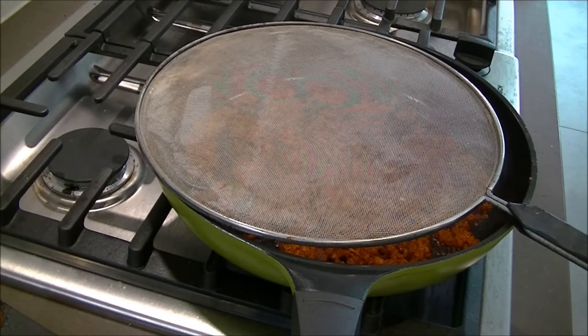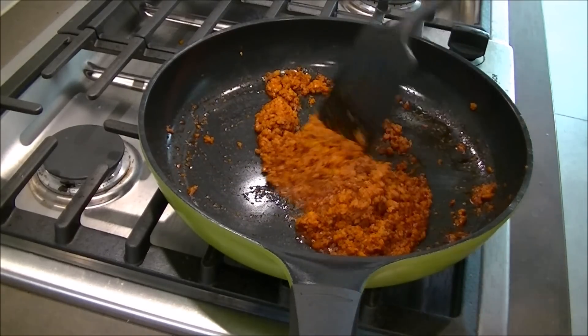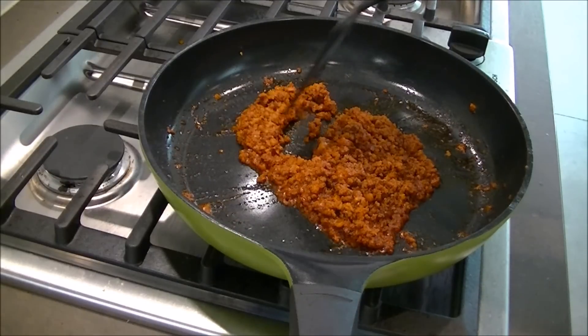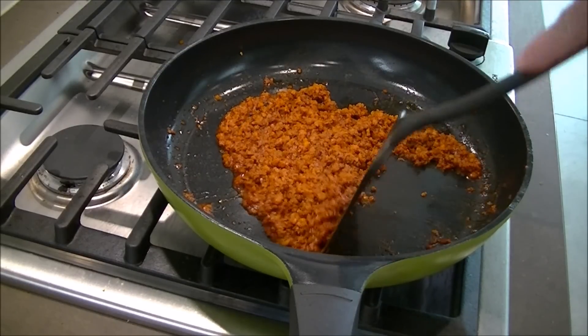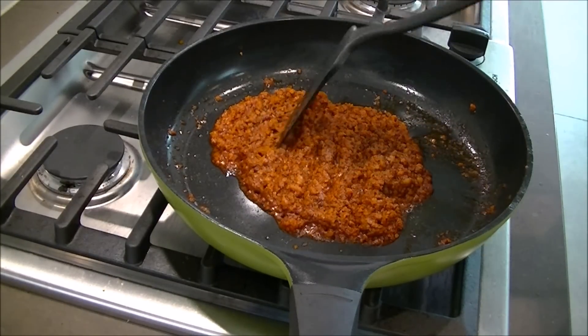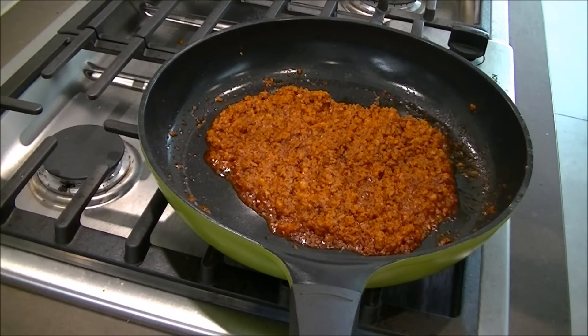If you have a splatter guard, it's a good time to use it for this. Sometimes when it gets near close to done, the larger fatty chunks in there start to pop and spray red grease everywhere, so use that if you've got one. You'll see it'll start to fortify, get a little crispier, get a little greasier — that's what we want. Once you start to see the bottom parts getting crispy and caramelized, that's when we'll want to add the eggs.